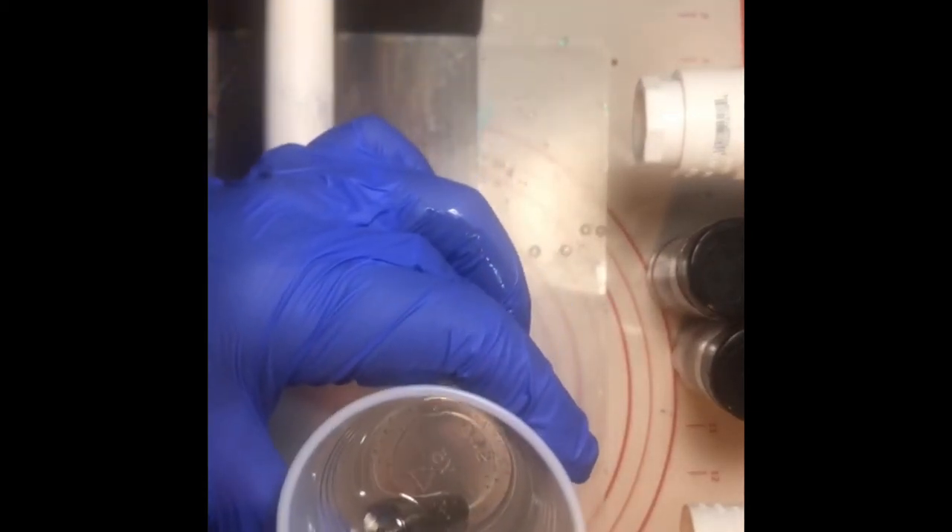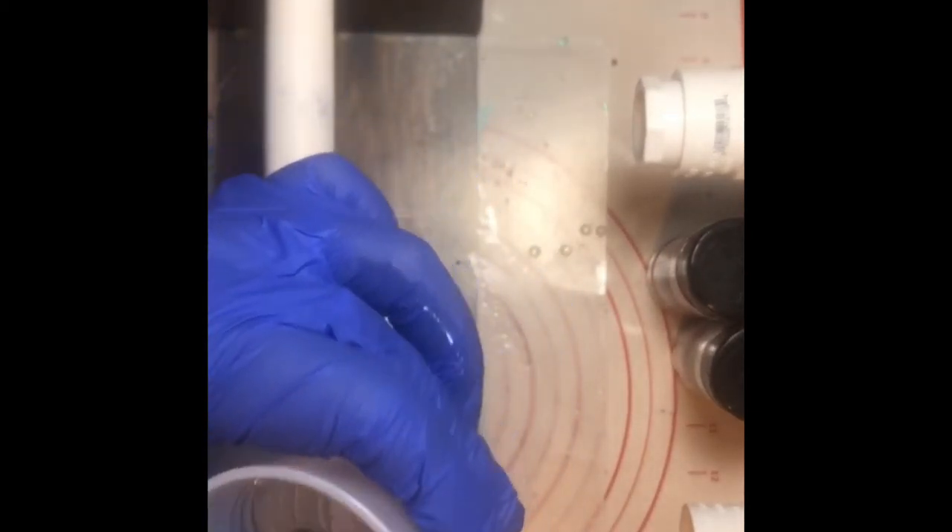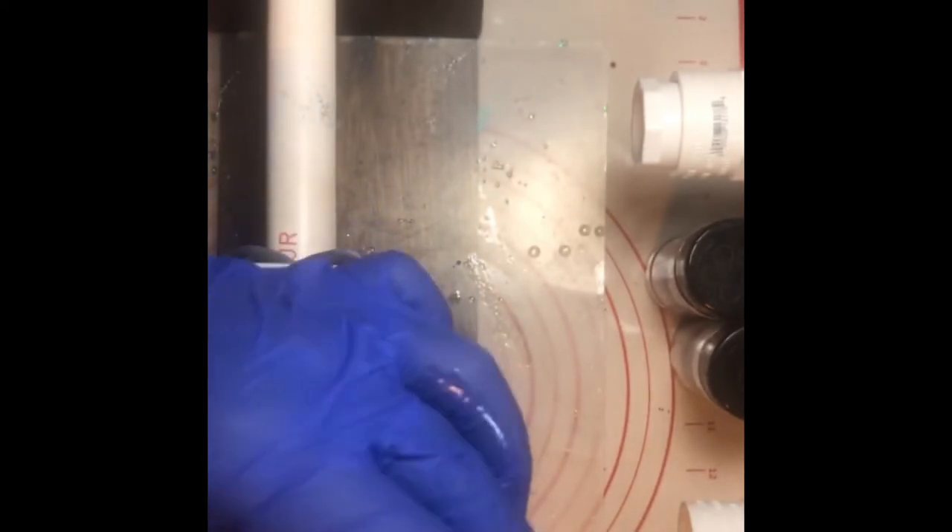I think our epoxy is ready. It does have a few bubbles so I'm going to set it down for a second and get my baby wipes ready — they clean everything.